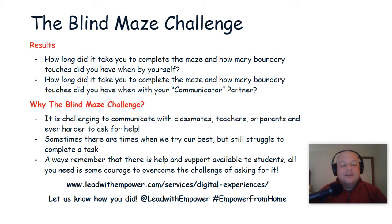Let us know how you did. Share your video on Facebook, Instagram, or Twitter at Lead with Empower, and make sure to use the hashtag EmpowerFromHome. We'll see you next week for our next activity for the Empower From Home Challenge.